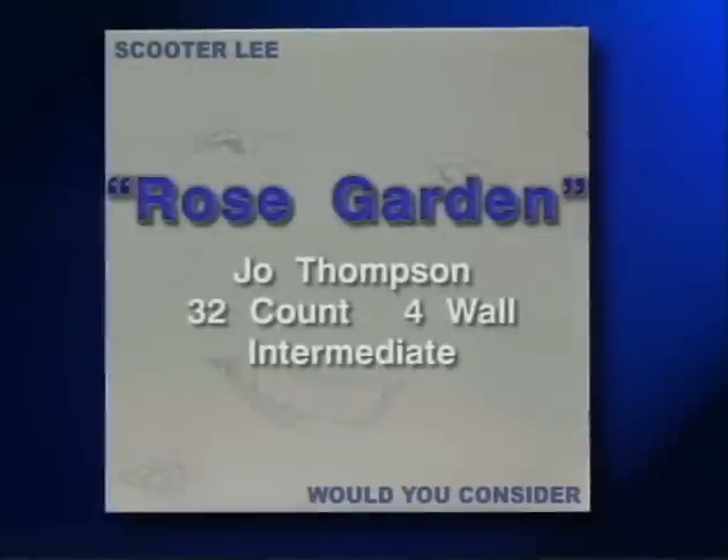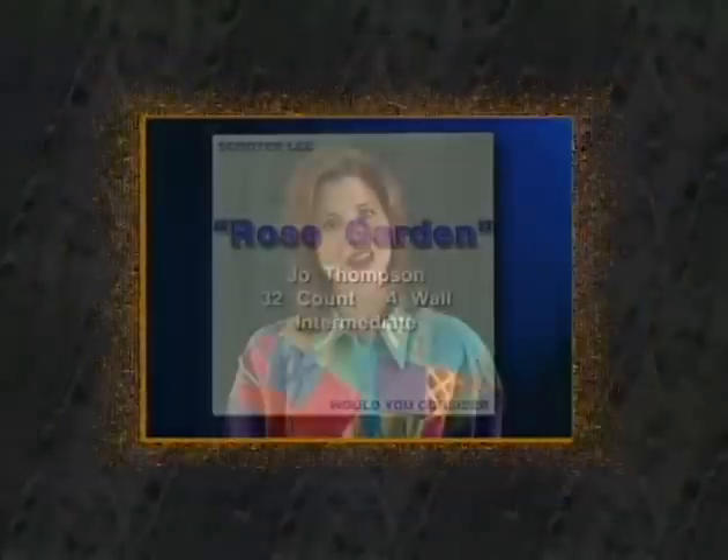Next up we have Rose Garden: 32 count, four wall dance, intermediate level, choreographed by me. This is an exciting project — when Scooter called and asked if I'd like to do this, I remembered Rose Garden from when I was a little child listening to country music radio. It was one of my very favorite songs way back when, so it's good to have it come back around. The dance is lots of fun and kind of has a little bit of a Walk the Line feel to it, because that's one of my favorite dances as well.